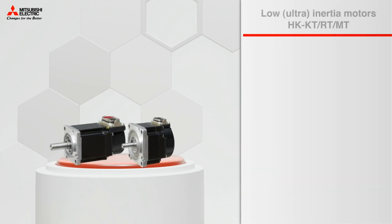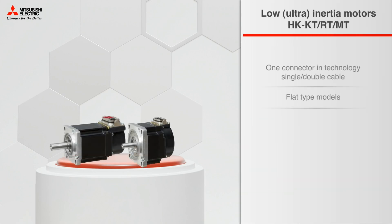The whole group can be divided into low-inertia motors, whose benefits include flat-type models, compact size,